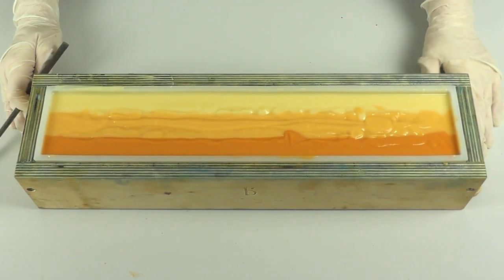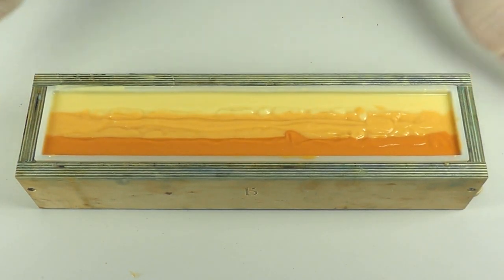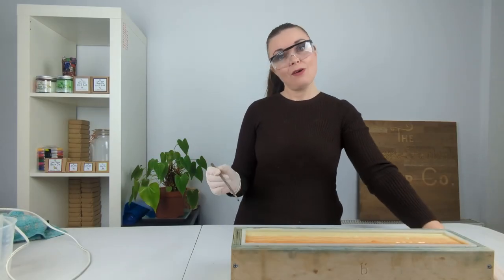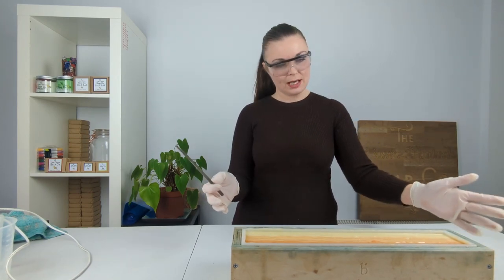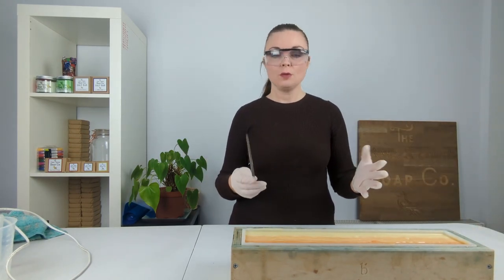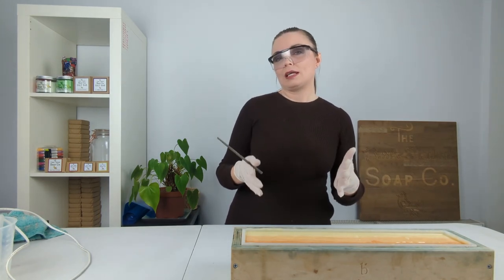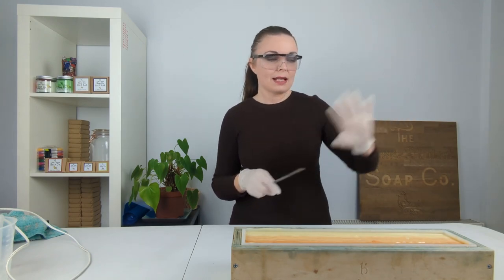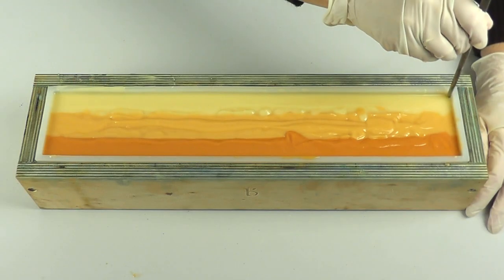Actually for messy old me I don't think I've done too bad a job getting it in quite neatly and with minimal mess. So now we are going to take a chopstick, and I'm going to show you how we do the Taiwan swirl. I really enjoy this kind of swirl — I don't use it in a lot of soaps because when it comes to chopping up the soap it's not quite as quick and easy as just slicing up a loaf.